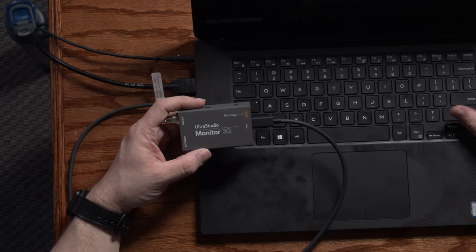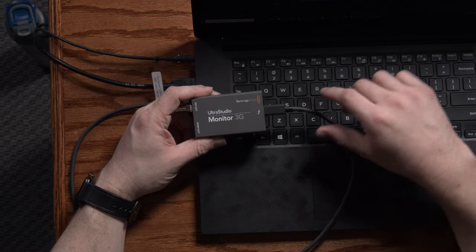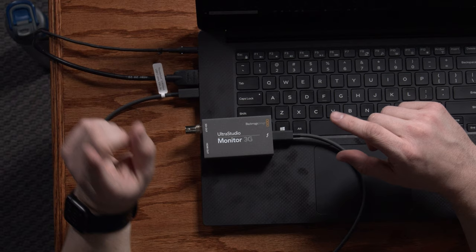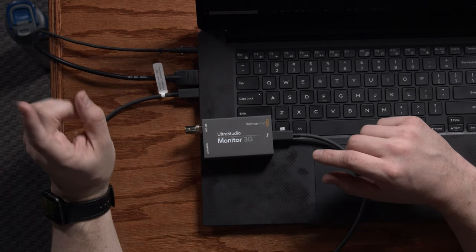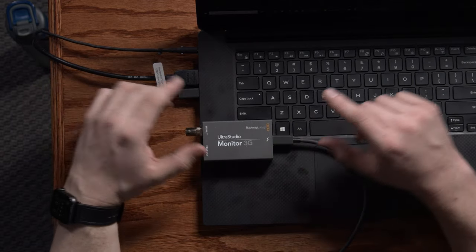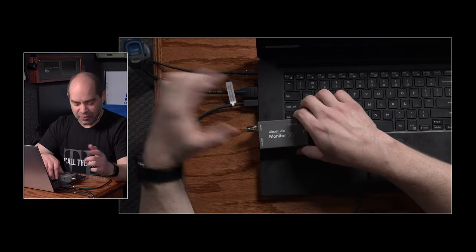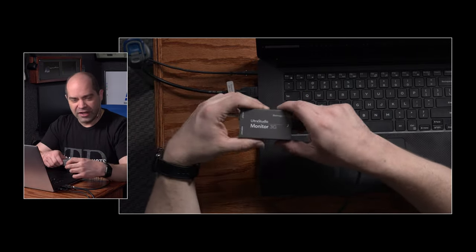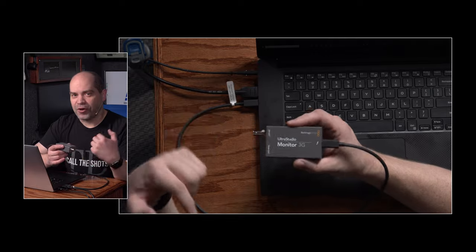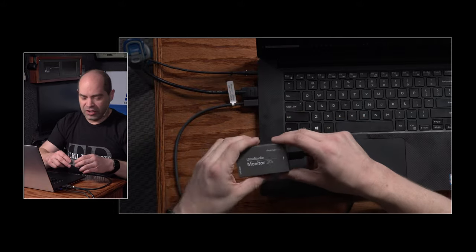I've got two versions of this laptop — one from last year and one from three years ago — and it works great with both. I was also able to get this to work with an older MacBook Pro, and it worked just fine. However, that computer has a Thunderbolt 2 port, so I had to get one of Apple's Thunderbolt 2 to Thunderbolt 3 adapters. Also note that the Apple Thunderbolt adapter does not supply power, so if you're using an older laptop with only Thunderbolt 2, you need to go through some other Thunderbolt device that can supply power. I used a Thunderbolt dock and that worked great.